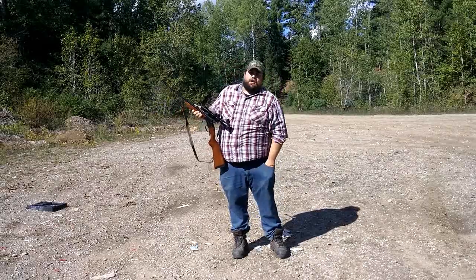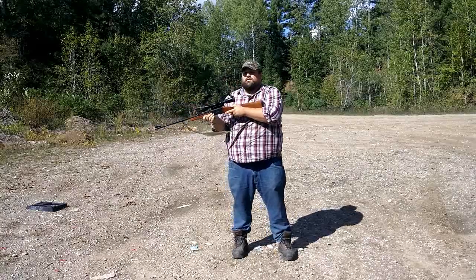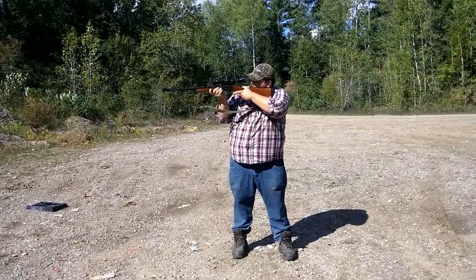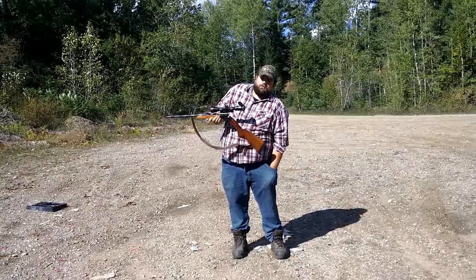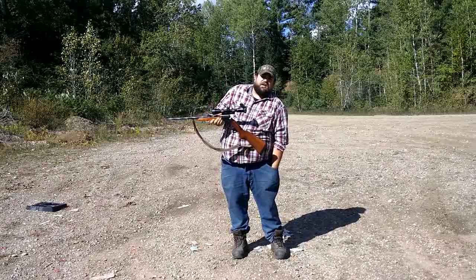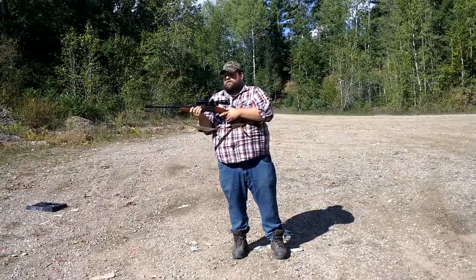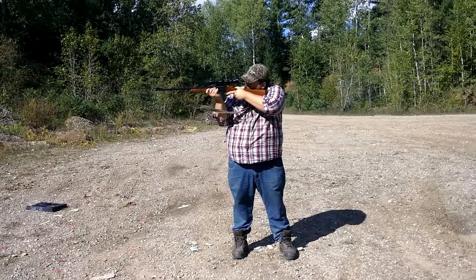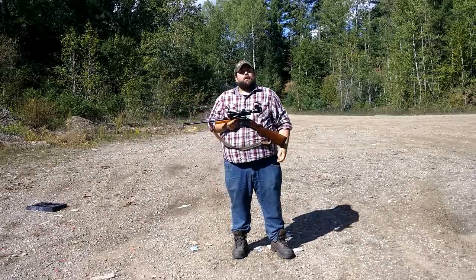The problem with the single shot is that it takes a little while to load, but you also have to be the most disciplined with it. We'll do one more. As you can see, you can't get much more reliable than a single shot — hardly any moving parts, and it's a pretty fun all-around shooter.